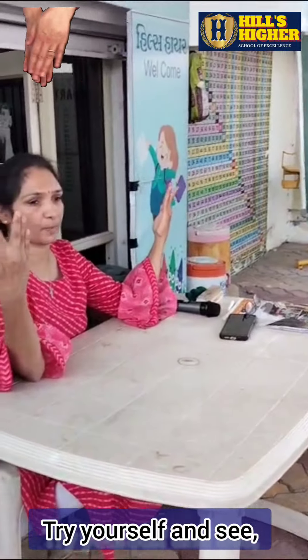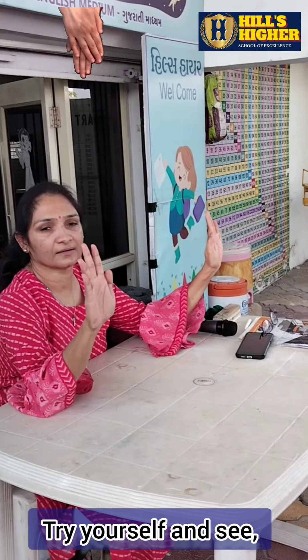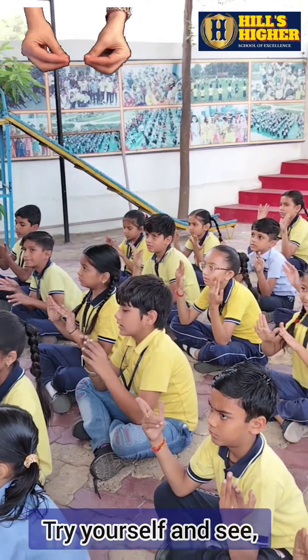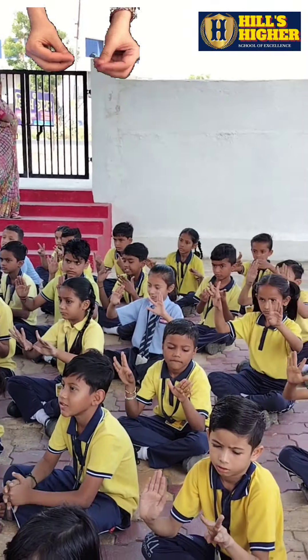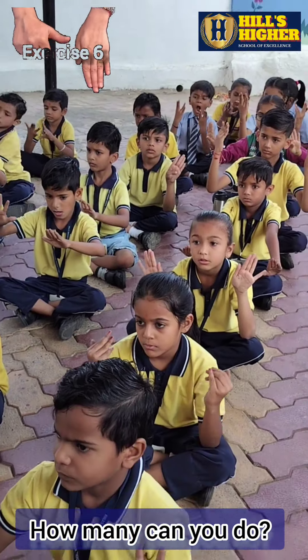Let's go from the simpler to the difficult one. Generally, one side of the brain is more active than the other. The main intent of this is to assure that both sides of the brain are developed properly.